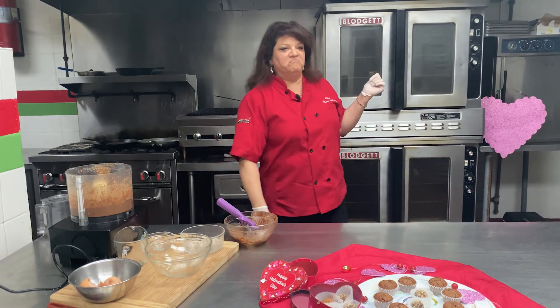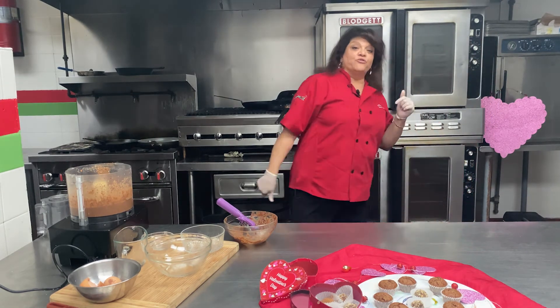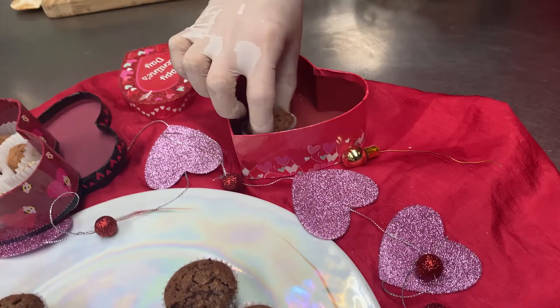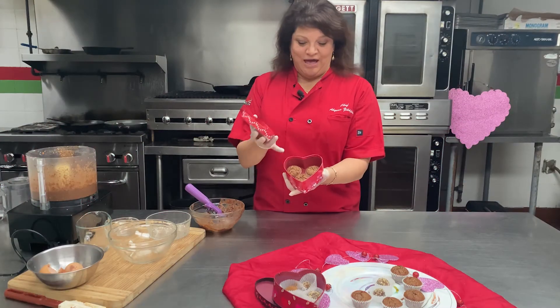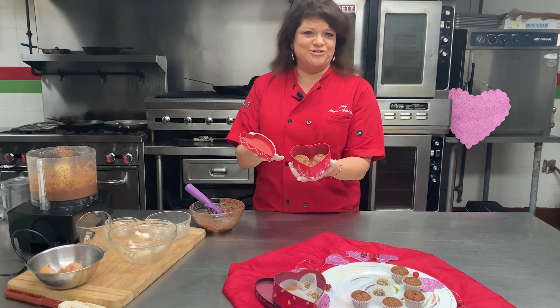Put the timer on for about 13 minutes at 325 degrees, and when they're done you take them out. Now you have some mini chocolate almond tortes to share with your friends and family, or just to enjoy yourself.